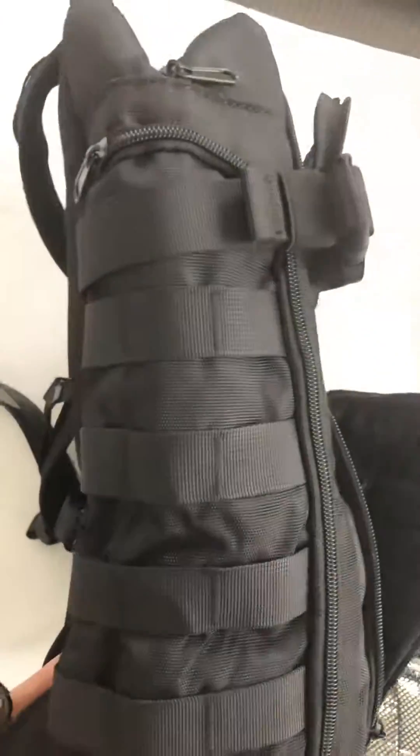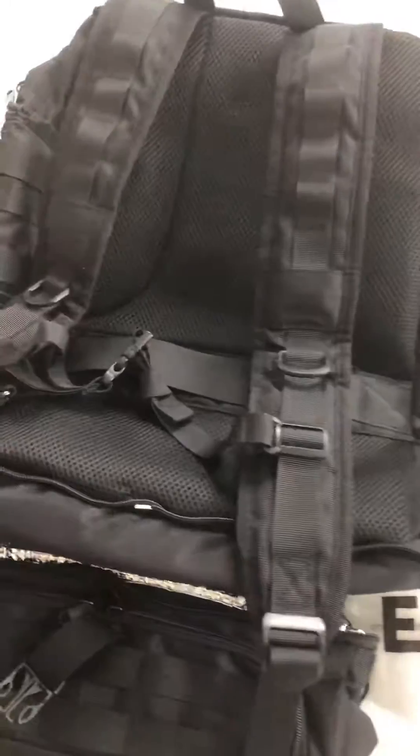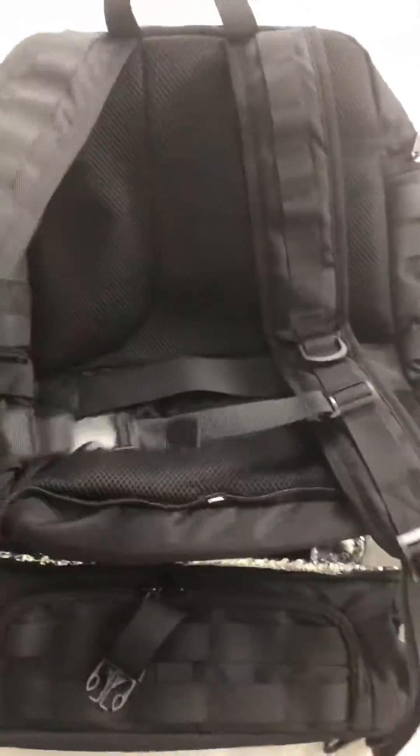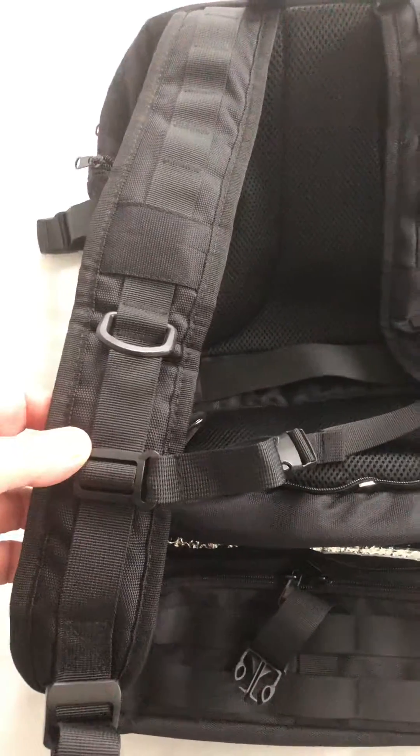Fully adjustable straps so you can adjust it to either take the two sections or the single section, and then it's got a restraint strap that will take the pressure off your back depending on how much weight you've got in there.